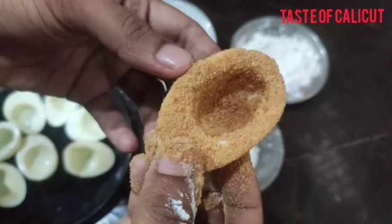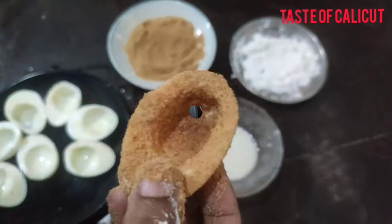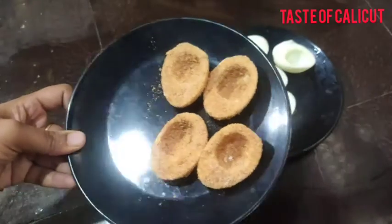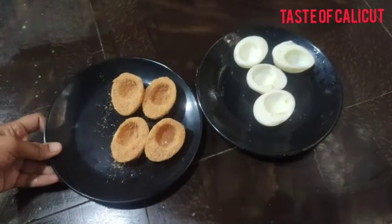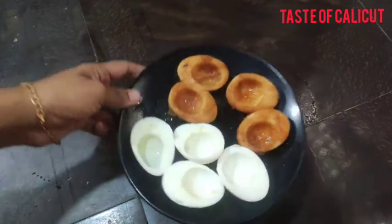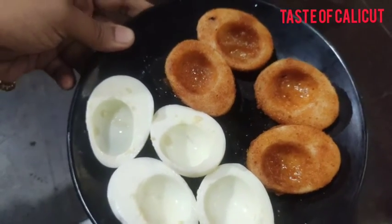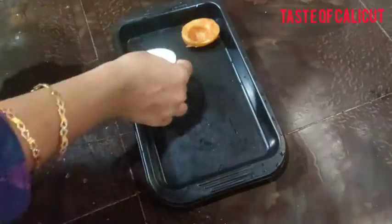We need to fry it in time. I can't fry it in oil without getting it to a golden shade. We will fry this for a normal item.